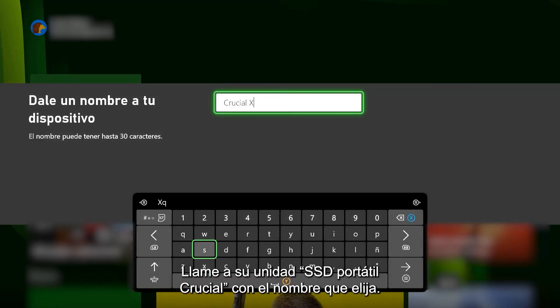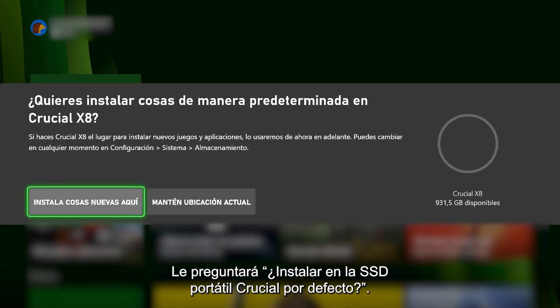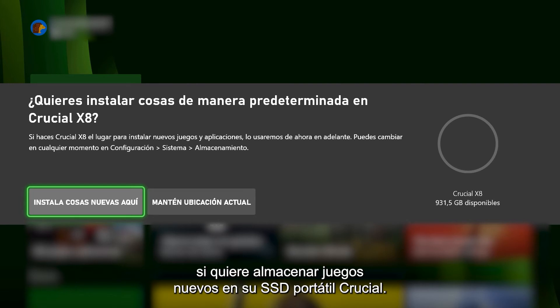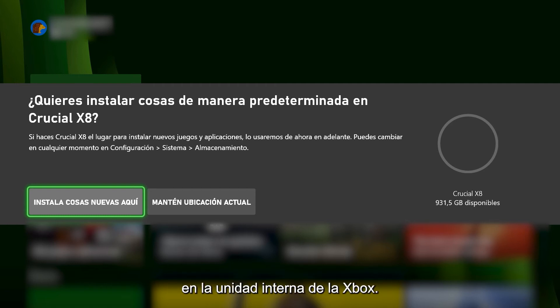Name your drive Crucial Portable SSD or any other name you choose. You'll be asked: install things on Crucial Portable SSD by default? Choose Install New Things Here if you want new games stored on your Crucial Portable SSD, or choose Keep Current Location if you want to store new games on your Xbox's internal drive.